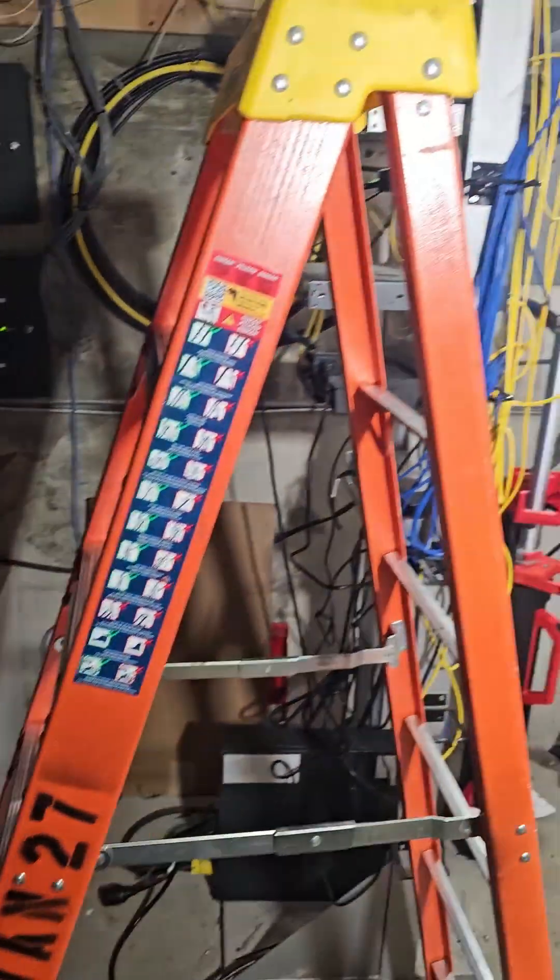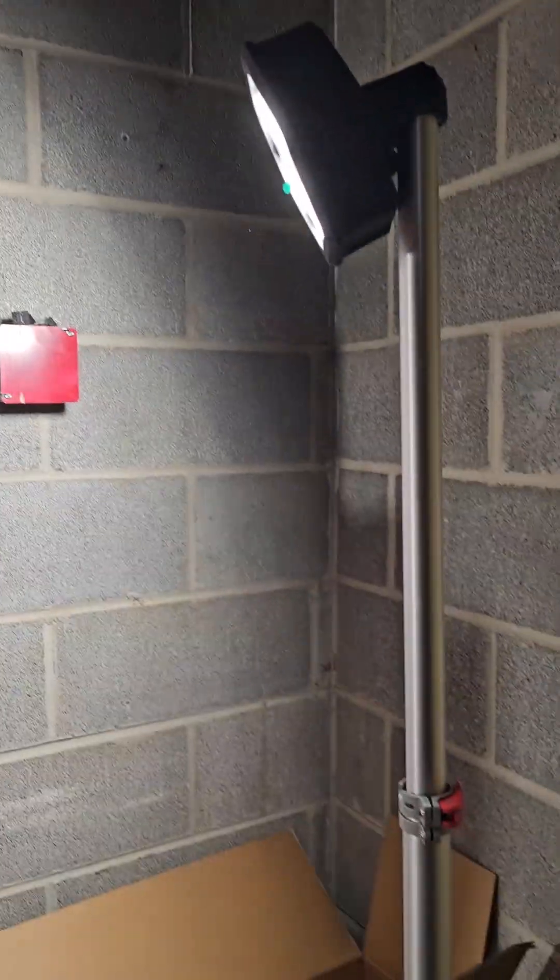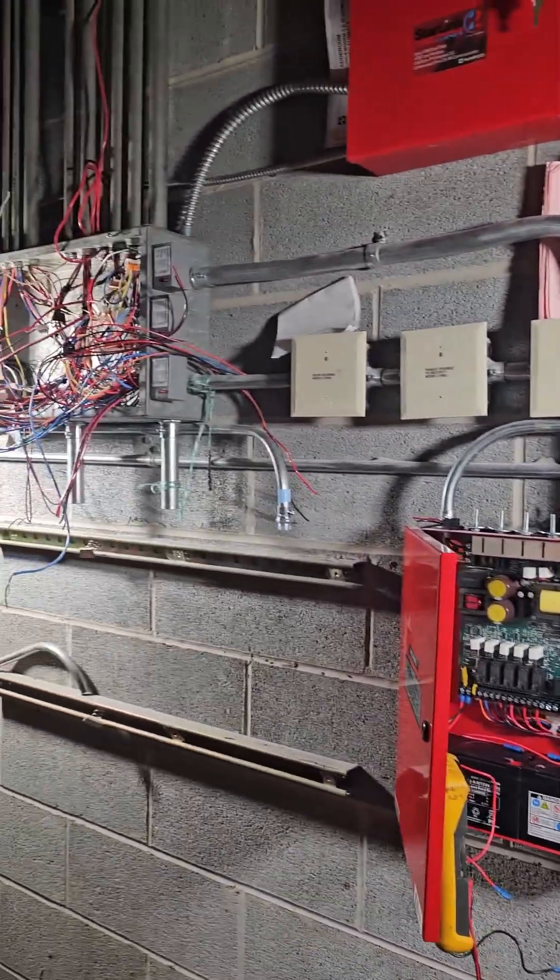Now they have some brand new Milwaukee Tools battery-powered lights so they can see what they're doing. These things actually put out quite a bit of light.